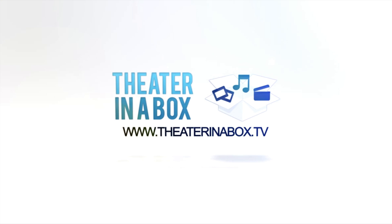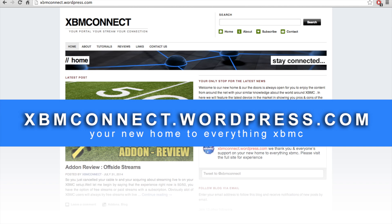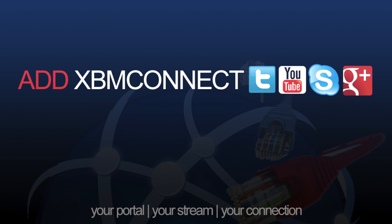Just wanted to say thank you to theaterinabox.tv for sending me the Jinxbox M6 to review. Visit their website and buy your first streaming box from them. Stay tuned for the written review of the Jinxbox M6 on xbmconnect.wordpress.com, and don't forget to add xbmconnect to all your social media.